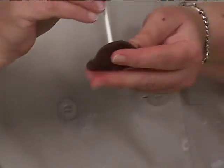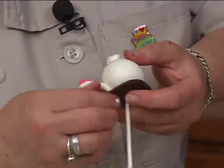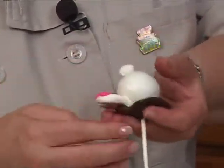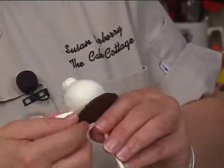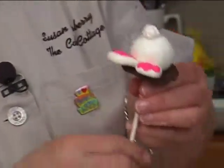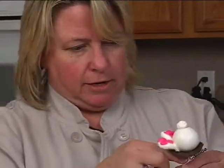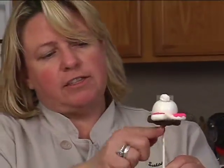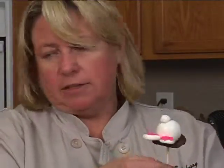Take this and insert it through here like this. You could put cookie crumbs around this too, that would be cute. That's actually sticking — I thought I was going to have to put a little bit of chocolate there to make it stick, but it's actually sticking by itself. If you get the sticks messed up like this, you can wrap them in the floral wire because they do kind of get messed up.